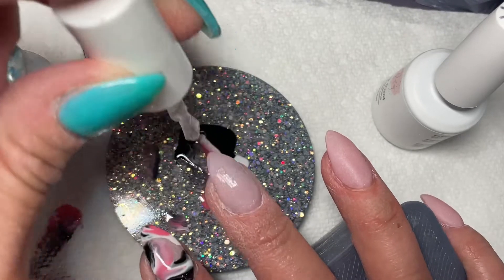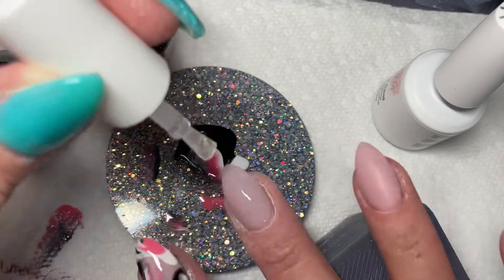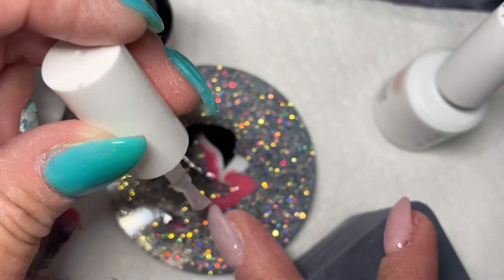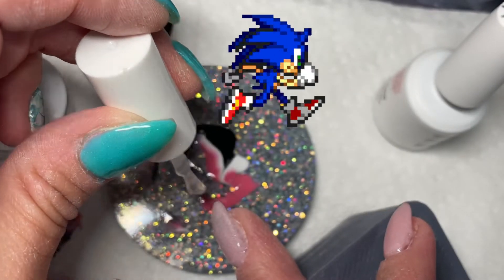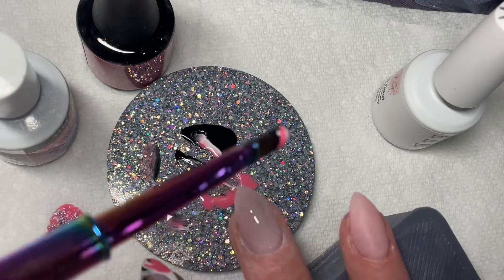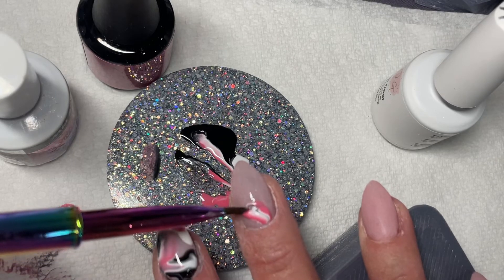I also used a secret blooming gel. The key to using blooming gel — whether you're doing a marble design or any design — is to keep the gel pretty thin, or else it runs. I ran into this problem on my pointer finger: I put way too much blooming gel towards my cuticles and it pulled. So don't do what I did.